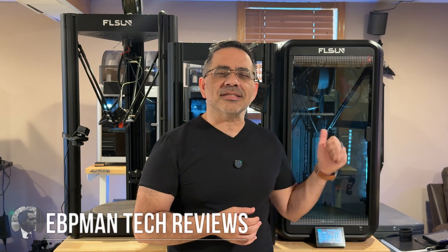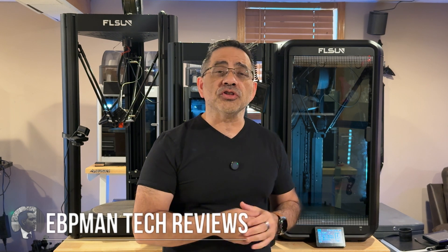In today's video we're taking a look at the T1 Pro from FL Sun. This is an upgrade version of the current T1 that's in production. I'm going to share my experience with the T1 Pro, but this is going to be more of a first-look video.